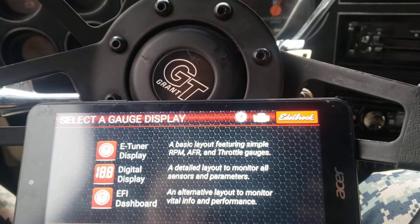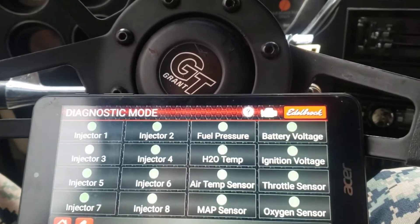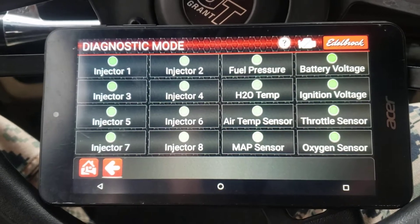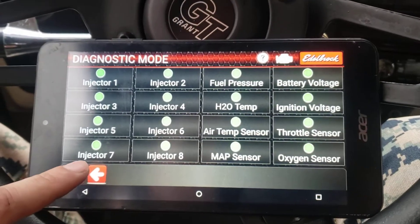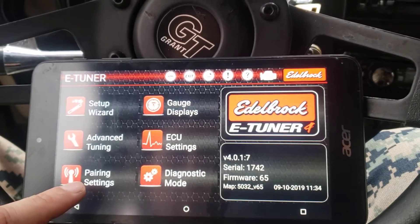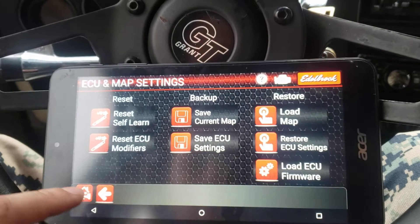There's a diagnostic mode which really doesn't do a whole lot — it kind of tells you if all your injectors are plugged in and firing. And then there's some ECU stuff. That's pretty much it.